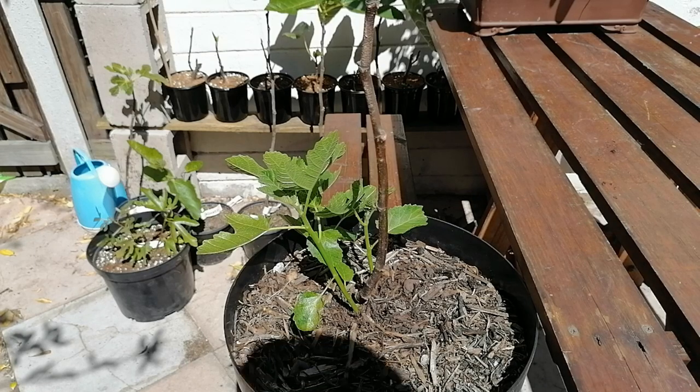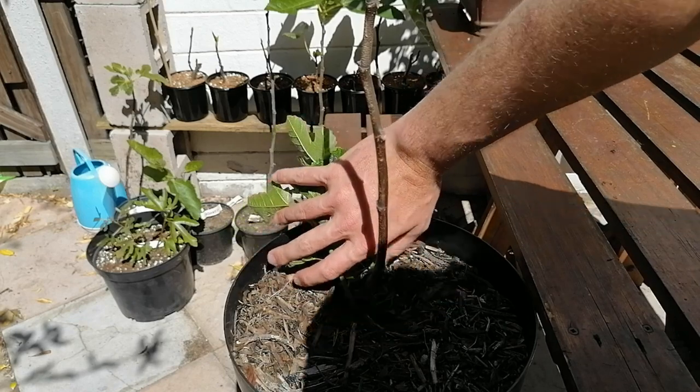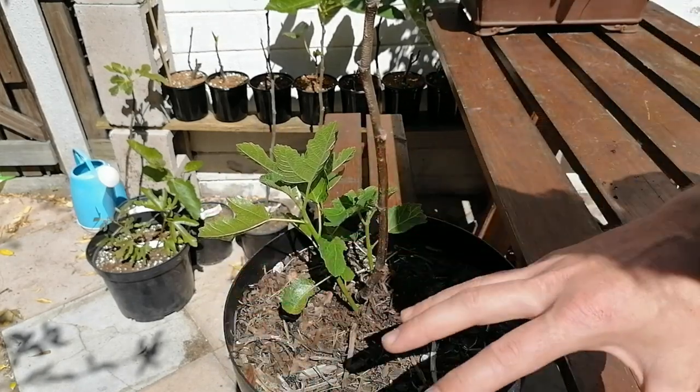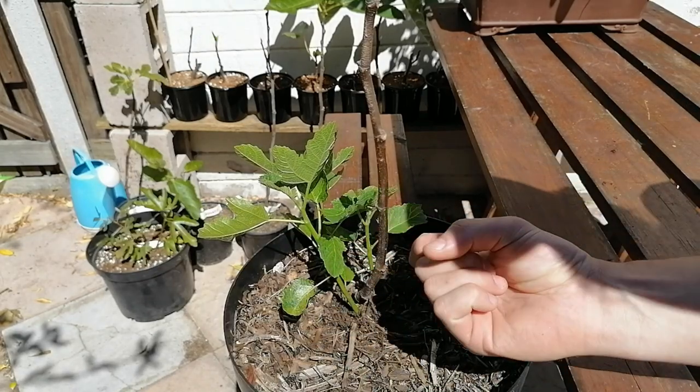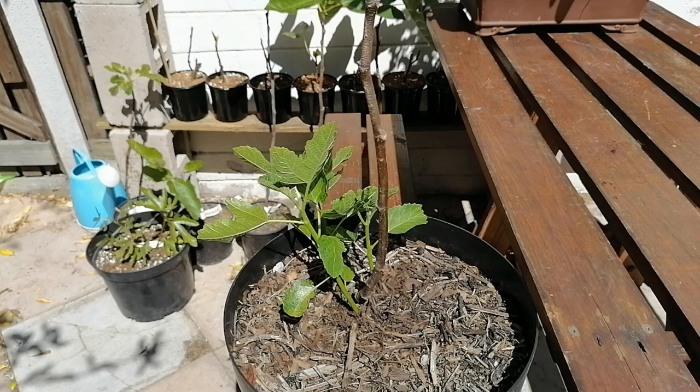On the other hand, you could completely get rid of these suckers. Once you do, you're diverting all the energy from the root base and shared root growth into the main stem — all going back to the top, stimulating growth, buds, and fruit. So it's very much a decision on whether you want a tree-style plant or whether you want a clump bushy-shaped plant, and that determines what you do with these suckers.